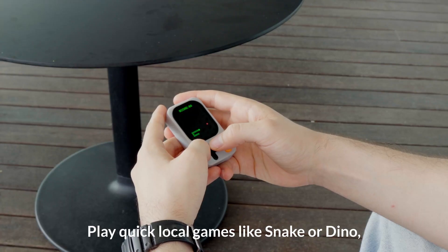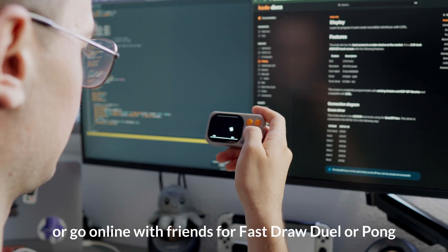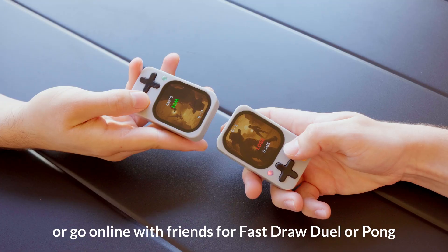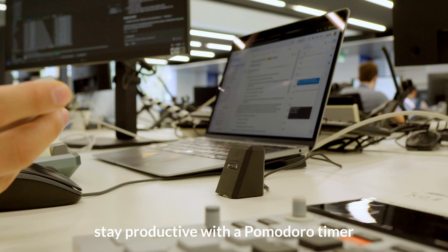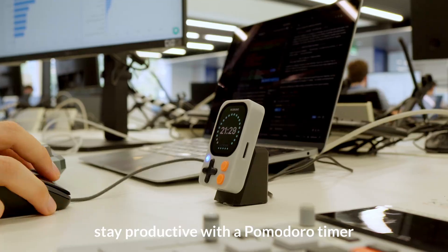Play quick local games like Snake or Dino, or go online with friends for Fast Draw Duel or Pong. You can also track your PC performance, stay productive with a Pomodoro timer, and more.